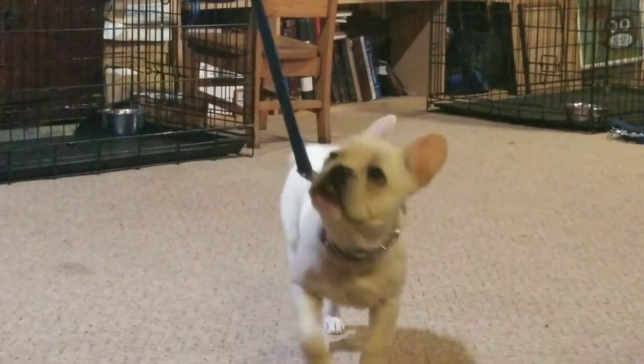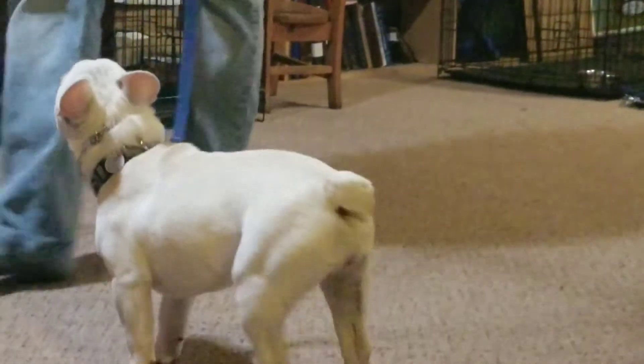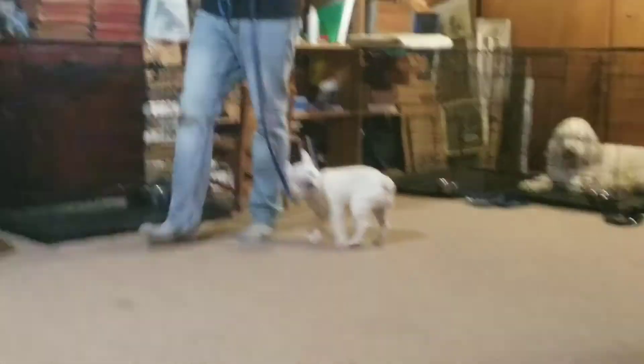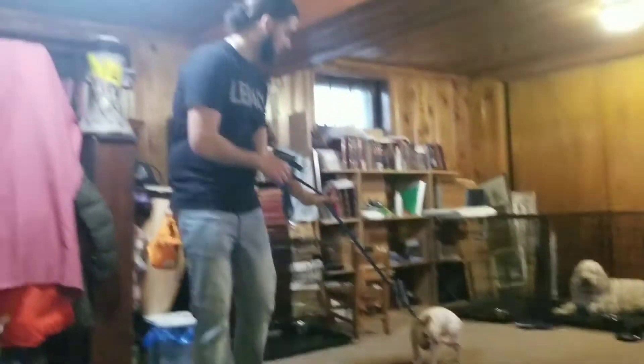It's kind of like a dance: dog goes out, pressure goes on, the dog turns around, pressure gets released. And when you start doing this, the dog becomes a lot more in tune with you and where you're going.